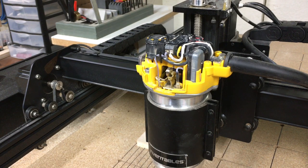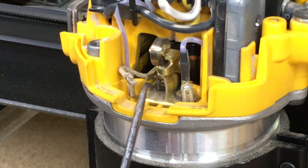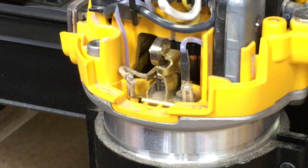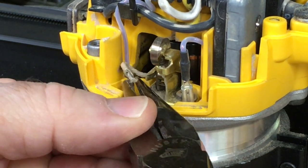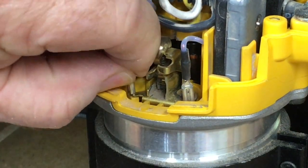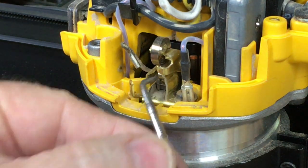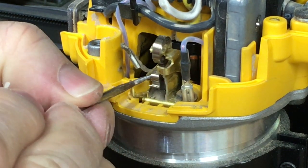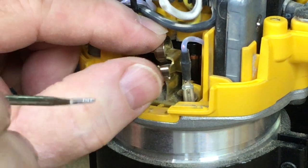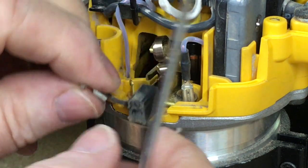Now I want to zoom in close to show you what's taking place here. The brushes — there's one right in here and then there's another one on the back side. I want to inspect these brushes because they're about halfway through their life. So we're just going to undo this clip. There's a little spring right here that actually holds the brush in, and we're just going to use a little hook to reach in there, grab it, and pull that back. Then I'm going to pull the brush out and we'll take a look at it.